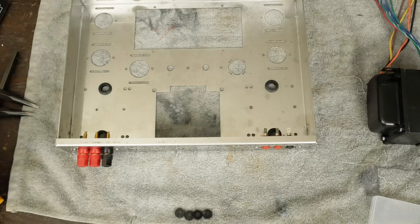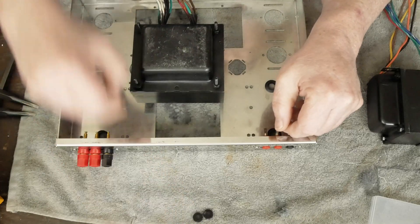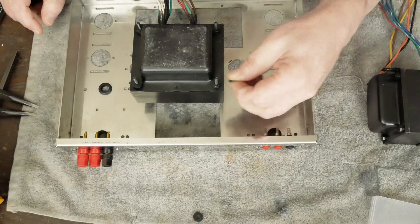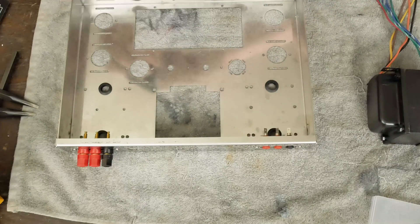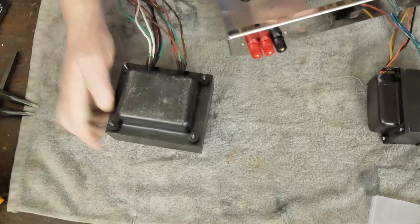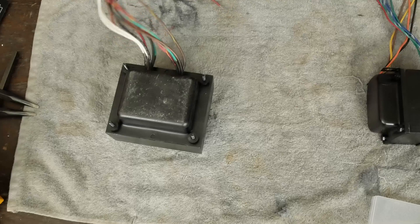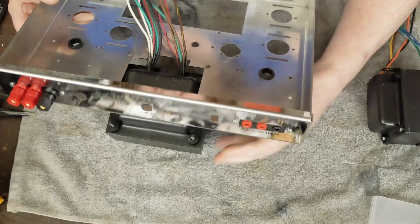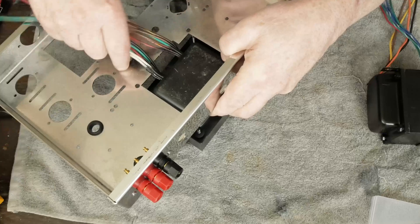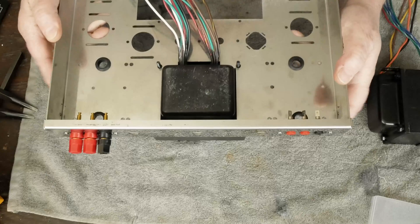So the next thing we need to do is mount the power transformer. And like I said earlier, this guy needs to be painted. Then they instruct you to put these little rubber spacers — they're really just kind of hard plastic — and I guess that's going to help with any possible vibration or noise you might get from that. And then we're going to pull all these wires through like that. And then it's a little tricky to get this up on here, but it's not that tricky. And then you've got it like this.